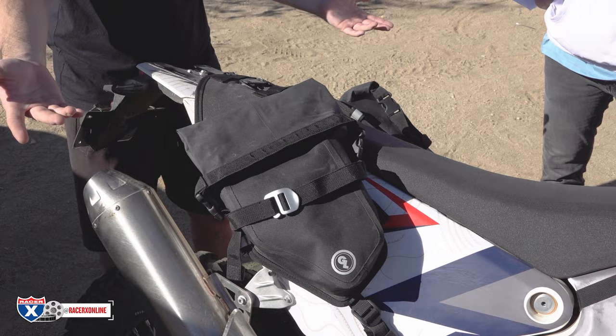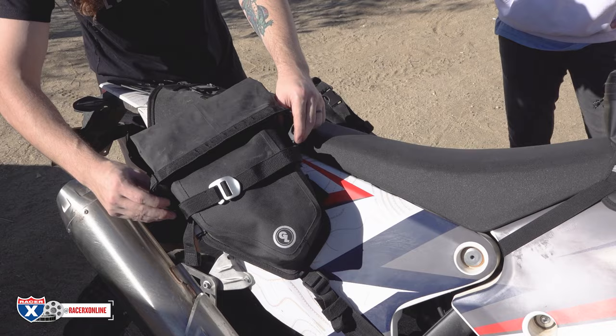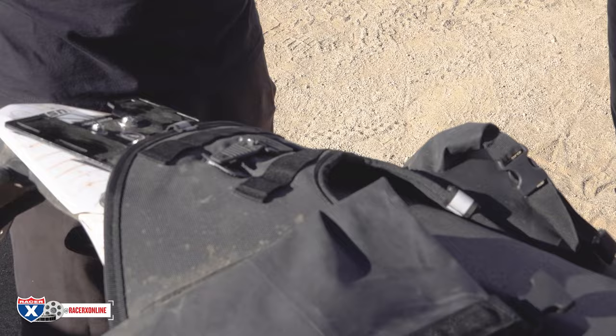Back here we have our Mojave saddlebag — our signature and most popular saddlebag. Good size, and we have bigger ones: the Coyote and Great Basin that step up in terms of liter storage. We have a new design with a buckle system — we moved away from zippers because they can be annoying. Our Pronghorns mount the gear; it comes with the bag, making it simple and easy.